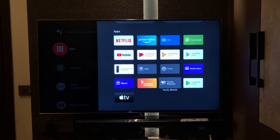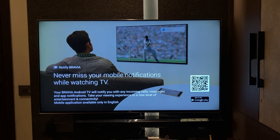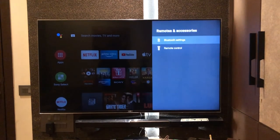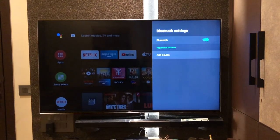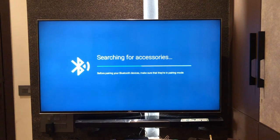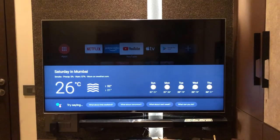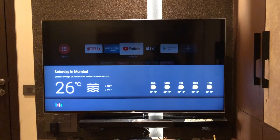It also has the Notify Bravia app, which integrates with your Android phone so you can receive call notifications on the TV screen — very handy when you're watching. It comes with Bluetooth support to connect your favorite pair of wireless headphones or home theater system. We also tested the Google Voice Assistant — ask for the weather or just ask it to open apps, and it works flawlessly.